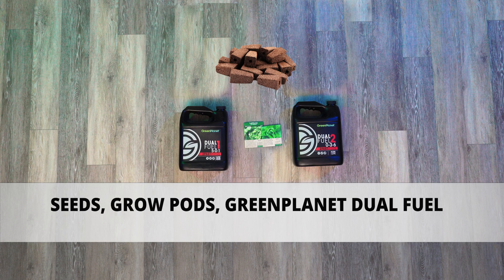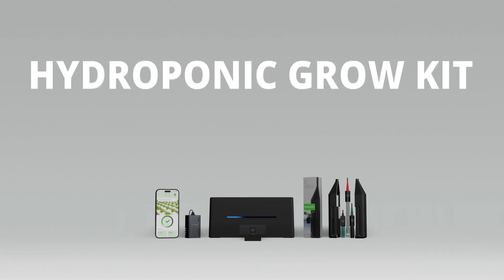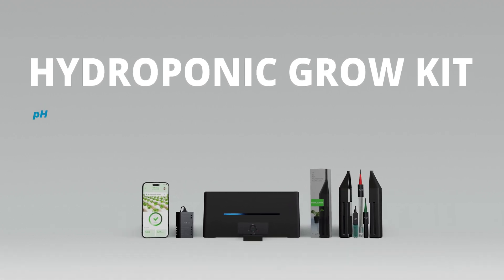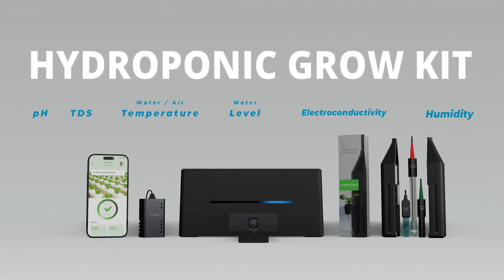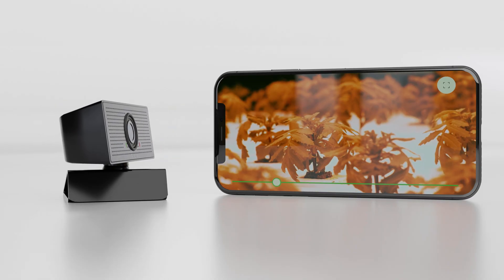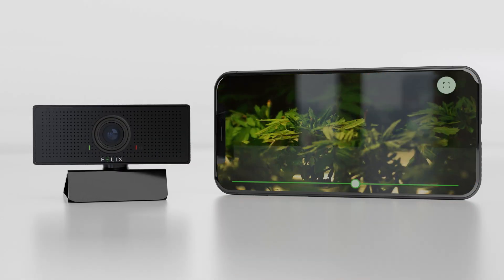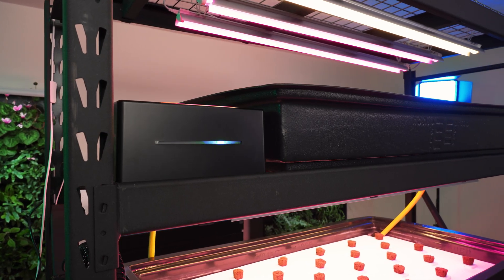You will also need seeds and a growing medium of some sort — be it mesh cups, coconut coir, grow pods, etc. We are using grow pods, liquid plant food, and of course the hydroponic grow kit from FelixSmart. This includes pre-calibrated water probes and air monitors that measure acidity, total dissolved solids, water and air temperature, water level, electroconductivity, and humidity. It also includes a camera that allows you to remotely monitor your plants and create time lapses with ease. Additionally, it includes CHI, the FelixSmart controller.